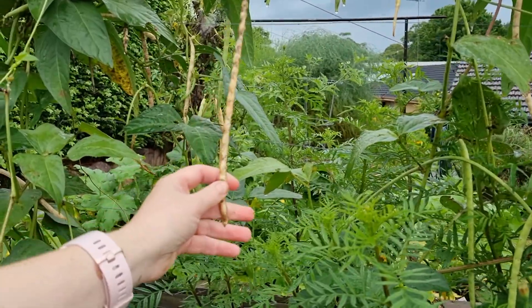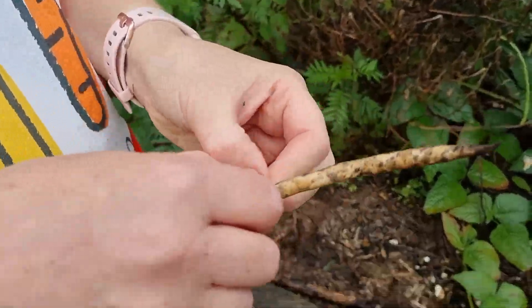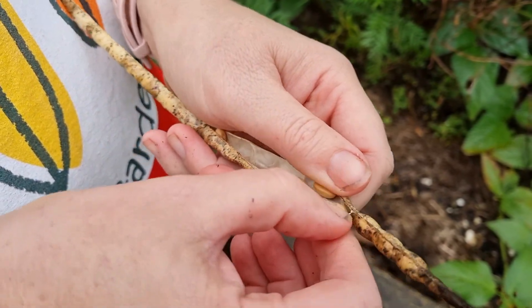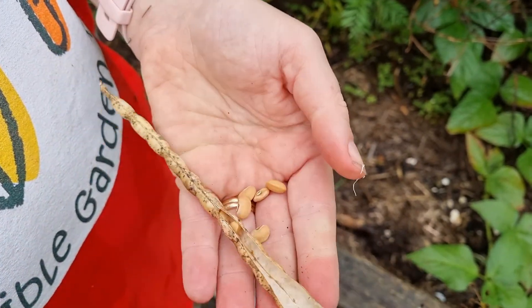Something like peas or beans are really, really easy. You just let them dry on the vine. And then you can just pop them open and put them on a plate to make sure they're really dry. Making sure you label — very important to label everything. And then you've got your seeds.